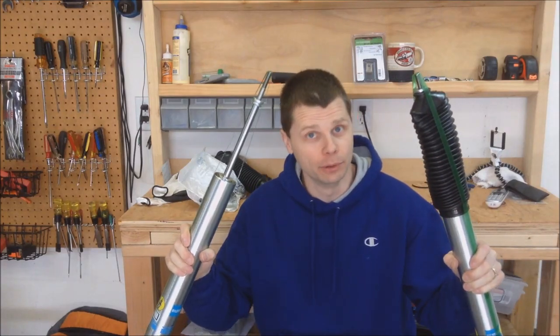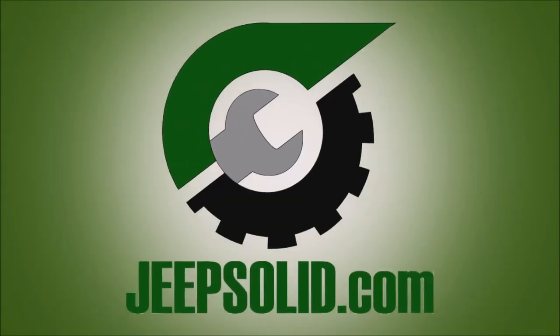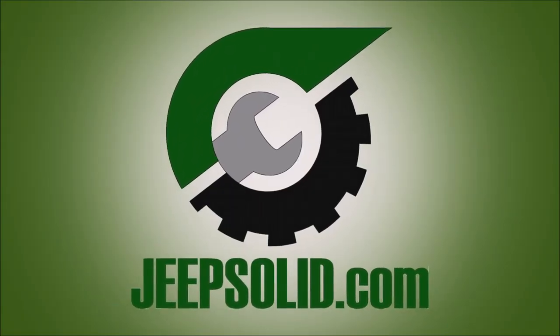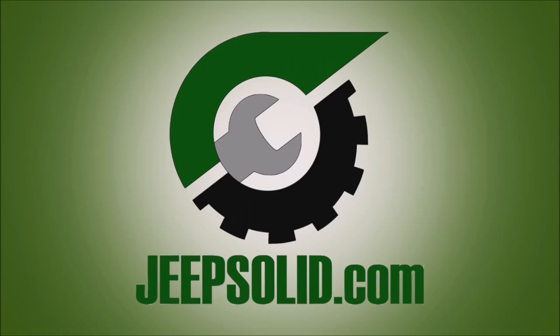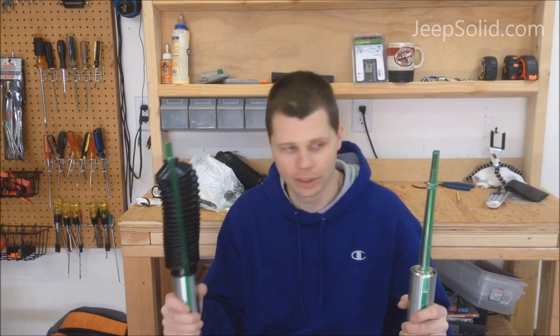To boot or not to boot? That's the question we're going to cover. Hi, Dale here. Thanks for tuning in. I'm excited about this job — I've been looking forward to doing the shocks on the Jeep for a while now. Finally got some time back in the shop where I can do that.